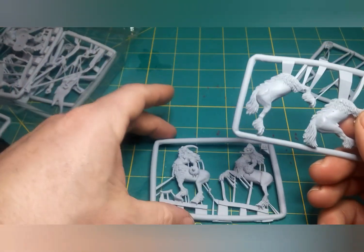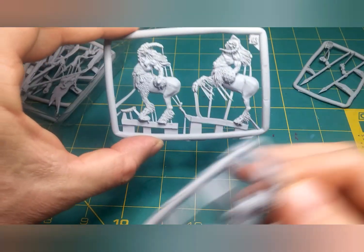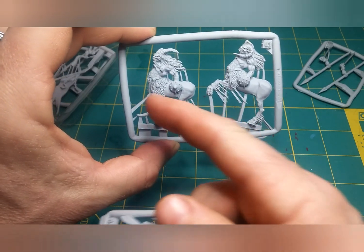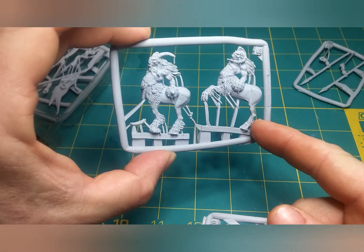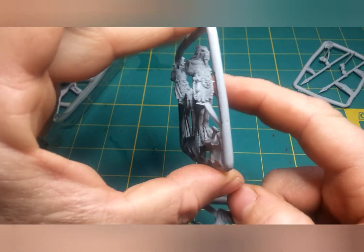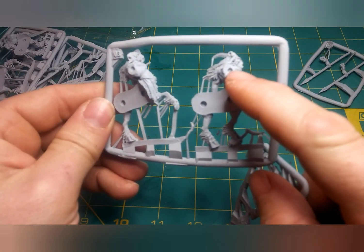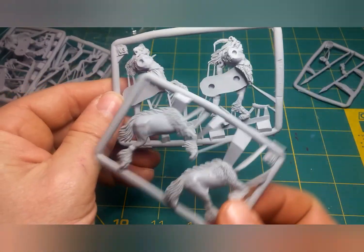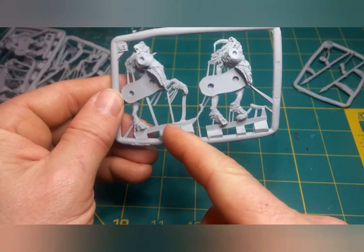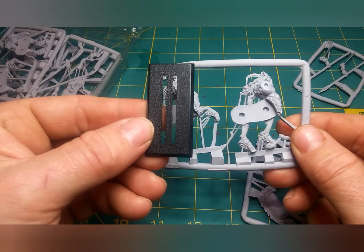The bodies come in two parts. You have the left half which includes the buckler, the body up to the head — nice fine detail on them. You can see it takes the body all the way around. The spears attach on that side and this section goes right on there. It has this long piece that fits into the slot of the bases.